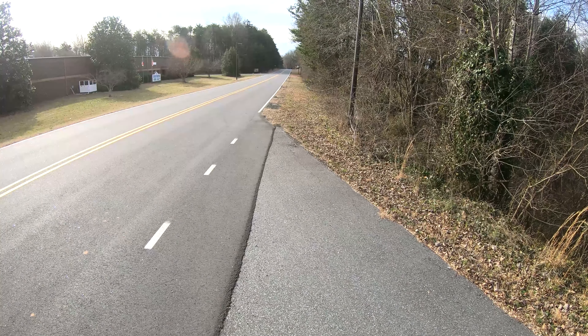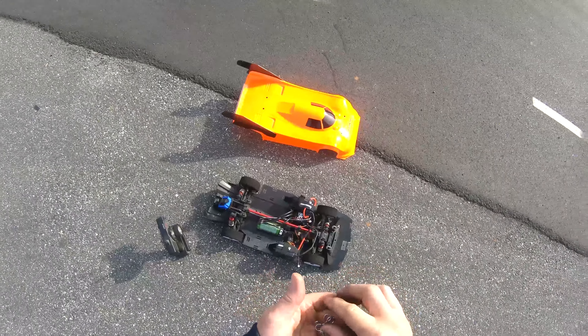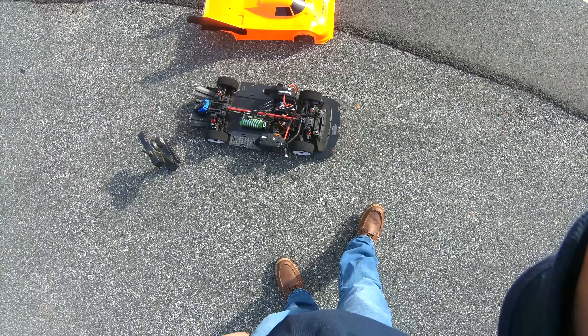Shoutout to Castle Creations as always guys — quality products. I'm out of here guys, good day, got some PBs, couldn't be happier with this one. Been a long time — made a fast pass for the Arrma, 166 in 2023, maybe a good year. I'm out guys, appreciate you watching — comment, like, and subscribe.